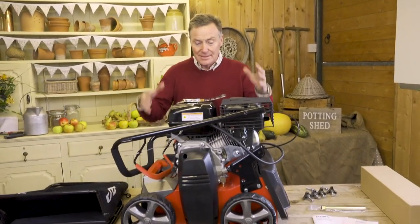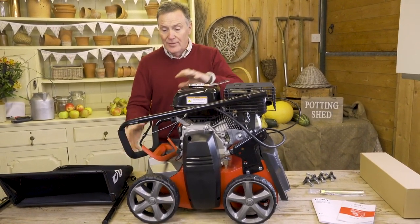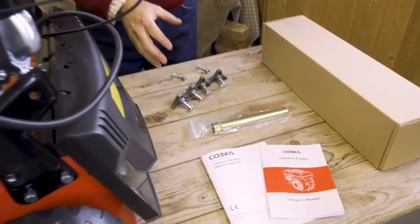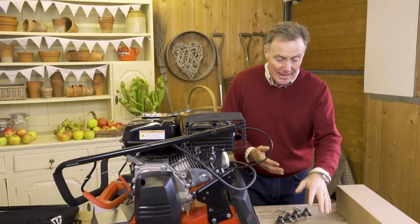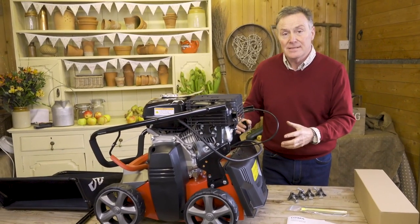We've unpacked it now, we've got the scarifier on the bench and we can start to assemble it. This is the main scarifier itself with the engine on it. We've got the collection bag, the handles to assemble, and the various nuts, bolts, wing nuts and everything we need. We've got the spare cartridge to change, which puts it from wire tines to the solid tine, and then we've got the two manuals — one for the engine and one for the scarifier itself.